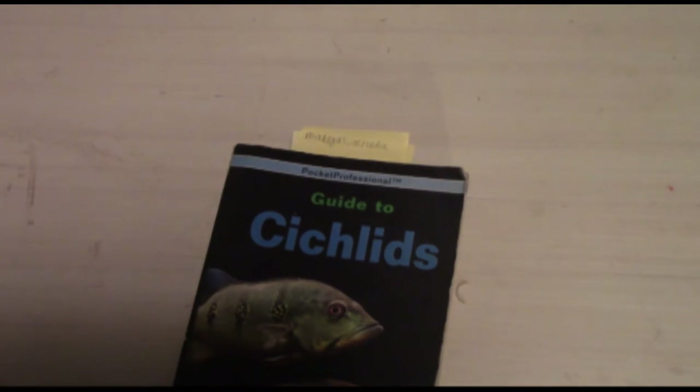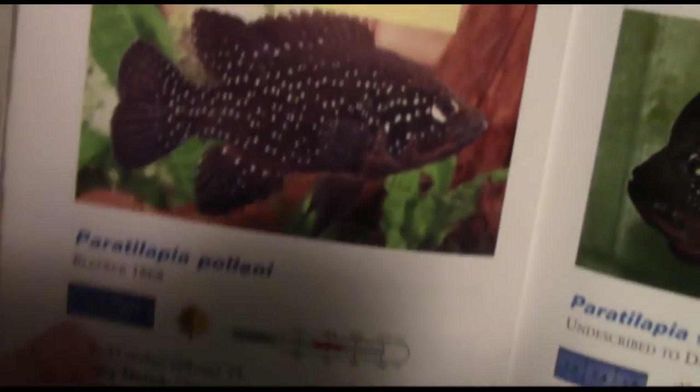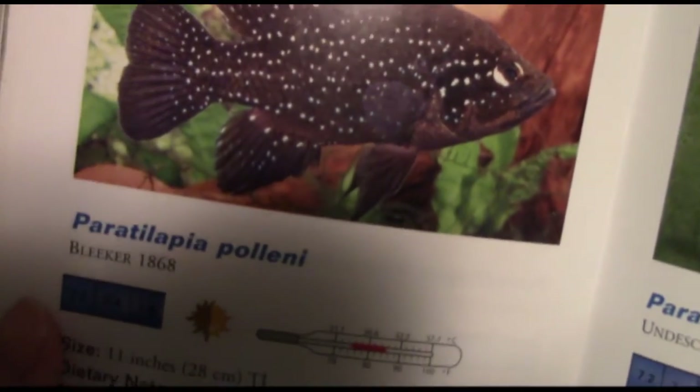The sections cover South American, Central American, and so on. I did mark one or two cichlids in each section of the book. We're going to start here in Madagascar and India. The first fish I have bookmarked here is Paratilapia polleni.